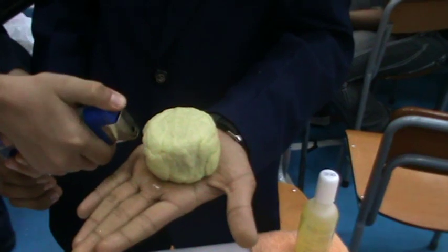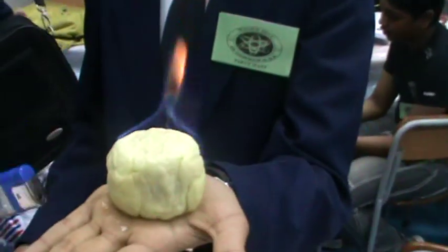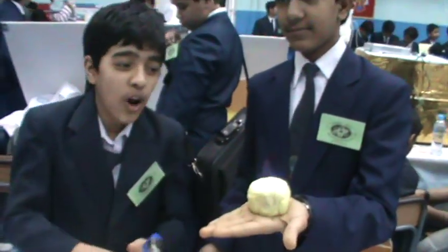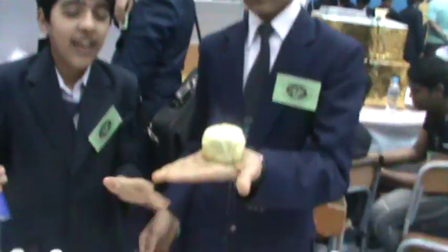Then you have to dip it inside the acetone, and when you ignite it with a lighter, nothing happens to your hand. That is because acetone and onion are very good absorbers of heat. So you don't have to worry about it.